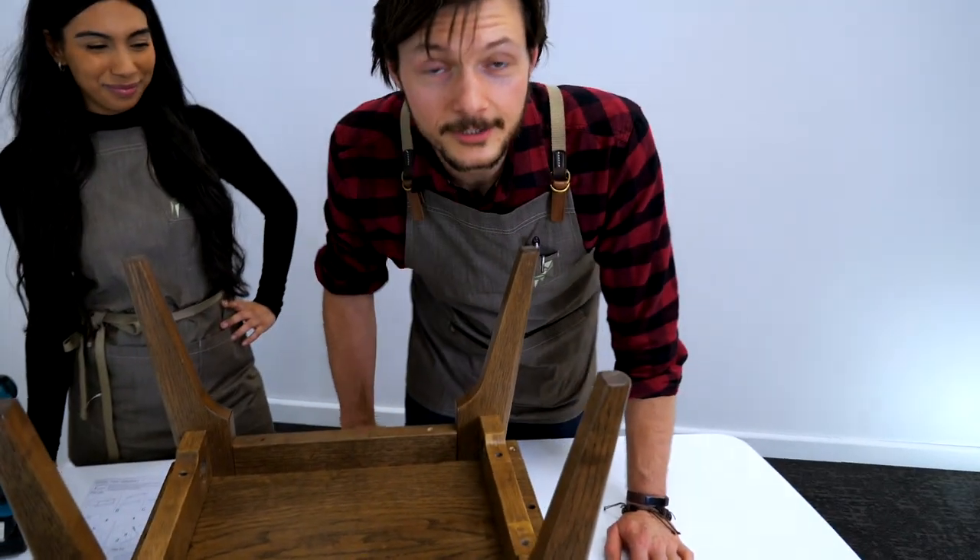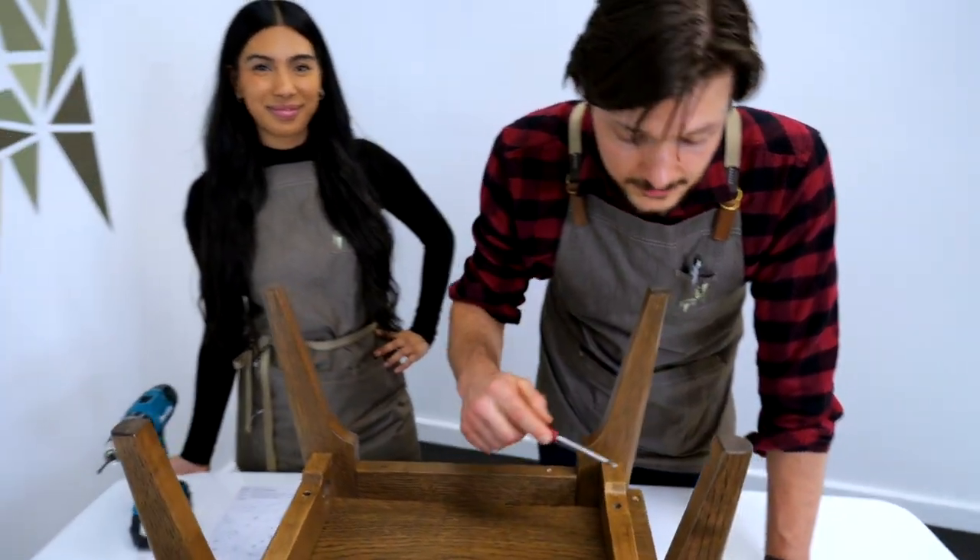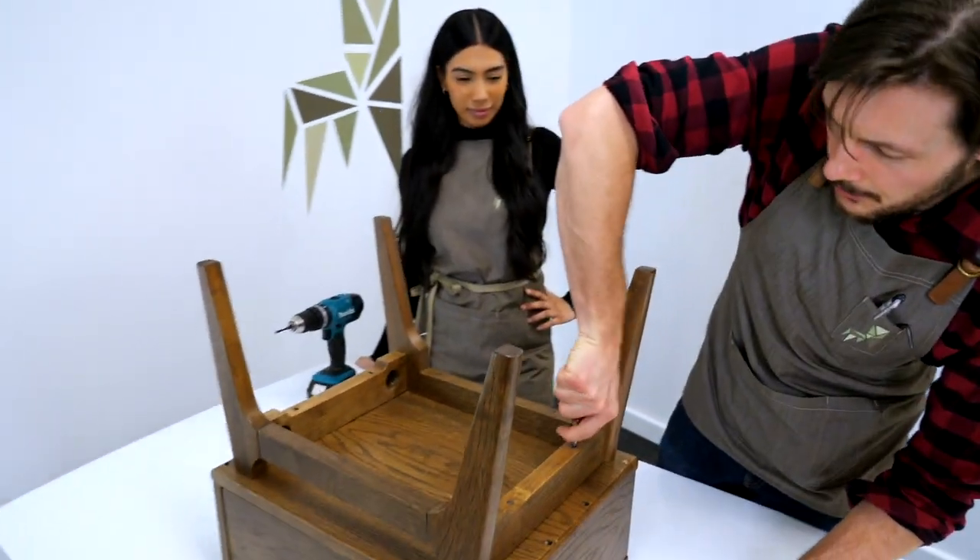And if you don't have a drill at home, that's okay. You can just use a Phillips head screwdriver to get the screws in. It just takes a little more elbow grease.